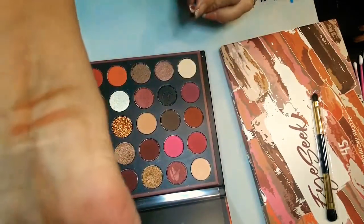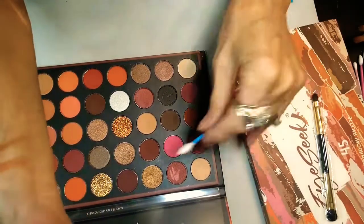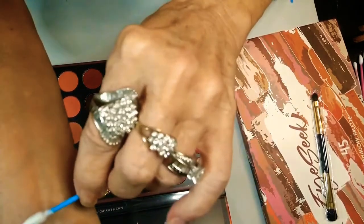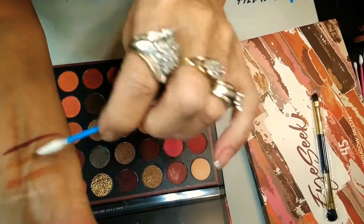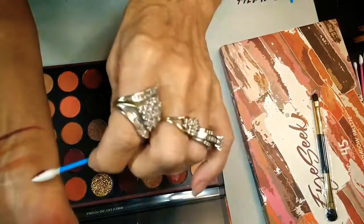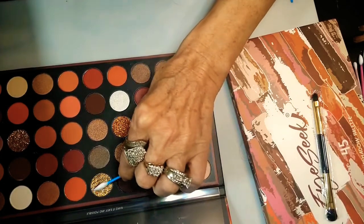Look at that! Y'all know. This is a matte. Look at that one, guys — so flipping pretty. So that's a matte, these two are metallic-y, and then this one here is a matte. Now we're going into this gold glitter bomb.